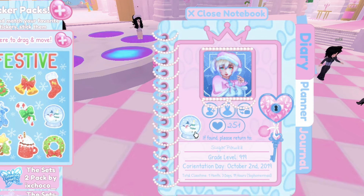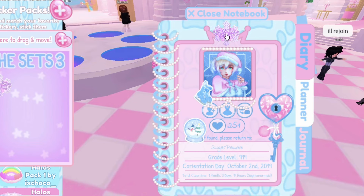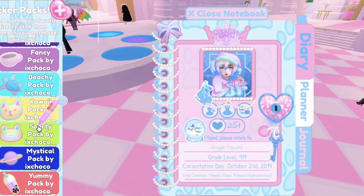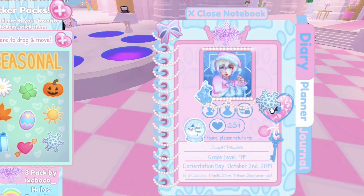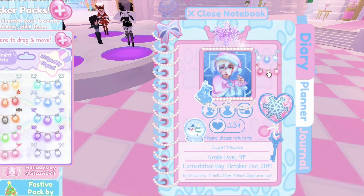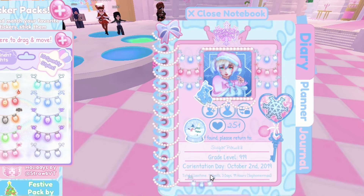Then, use wintery stickers so it gives a wintry journal vibe. I'm going to add this really cute winter snow globe on my journal since it's blue and matches my journal pretty well. I also added the December Dream set sticker since it matches my journal, and this cute blue sticker. I also added a snowflake sticker on the heart on my journal to make it look cute. Then really cute lights to make it look even cuter. I use the colors pink and blue since they will match. Make sure to use Christmas lights colors that will match your journal, or else your journal will look kind of weird.